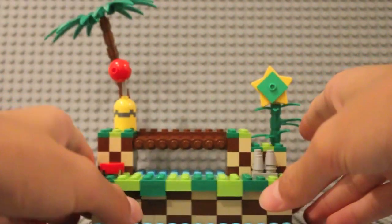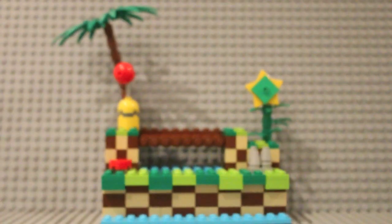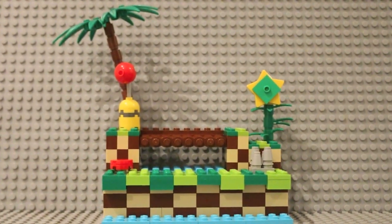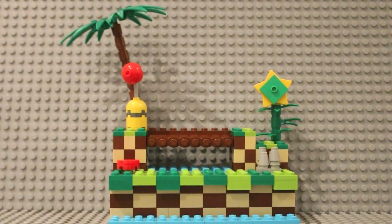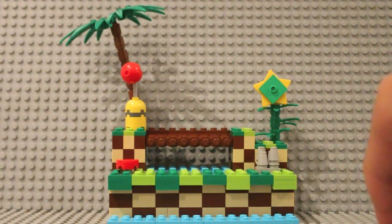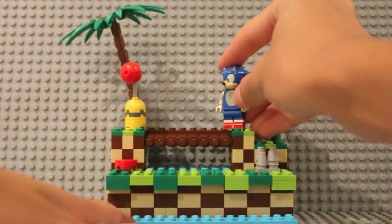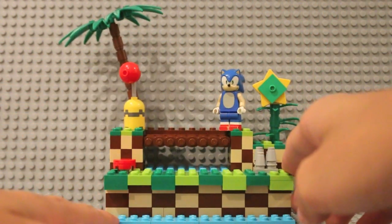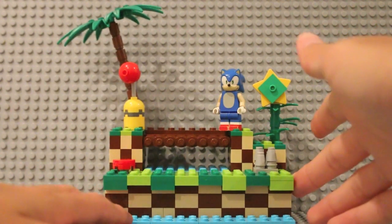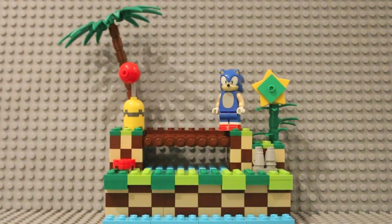I built it for my own personal display collection — that's what I do with a lot of my mocks, and some I repurpose for other builds. This one is very simple, not as good as Chemical Plant, but I do like the look of it. It's simple yet really nice and colorful. And yeah, that's Green Hill Zone!